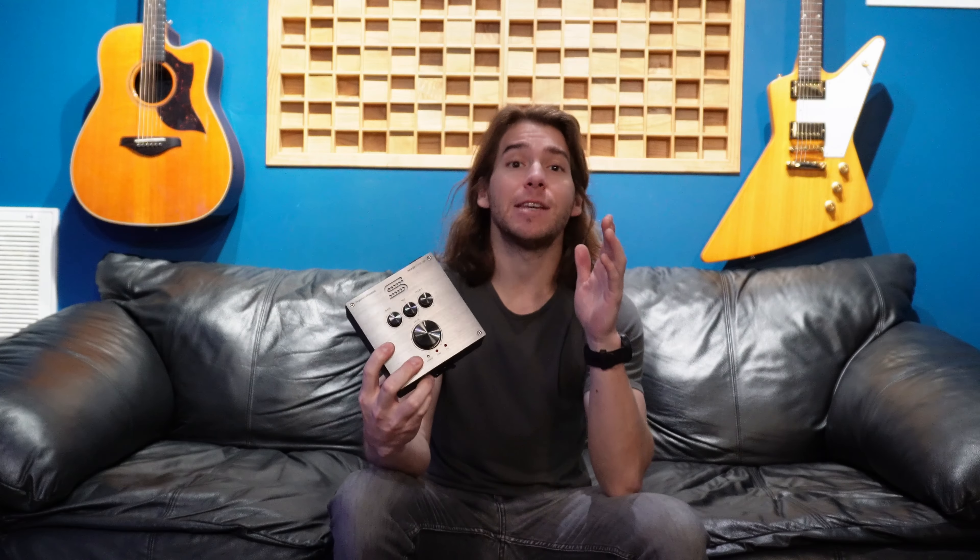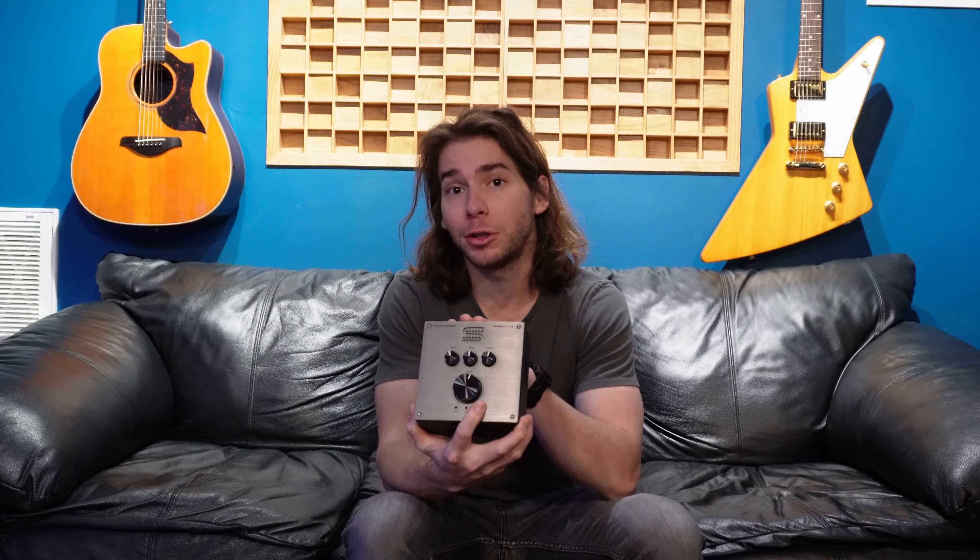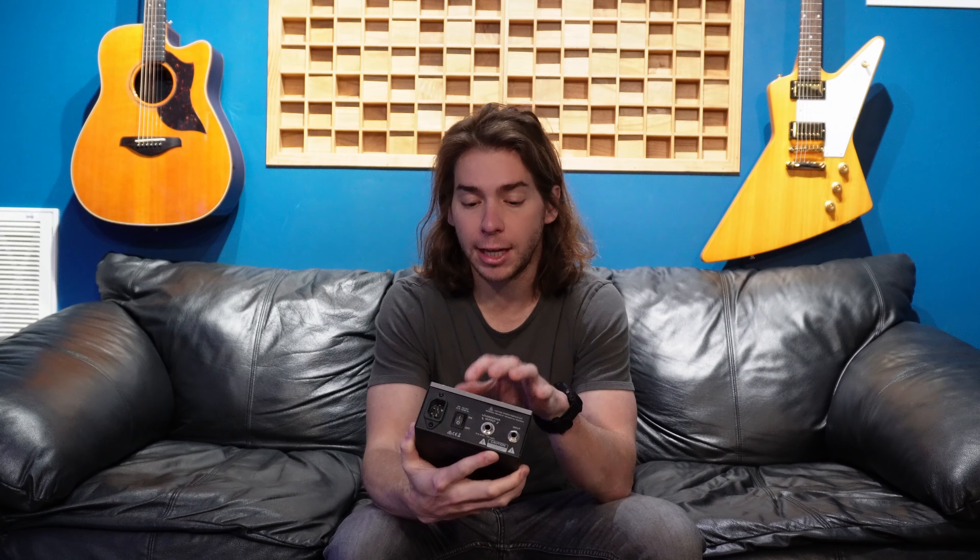This isn't an effects pedal by any means, but I had to mention it — this is the Power Stage 170 by Seymour Duncan, and this thing is awesome. What this allows you to do is put it on your pedal board and this becomes your amp. You send it out to a speaker, it has all your parameters — bass, mid, treble, and level — and you hook your pedals up to this. So if you're a touring guy and need just a really small rig, you can put this on your pedal board and have a whole rig right there. Super handy and useful.